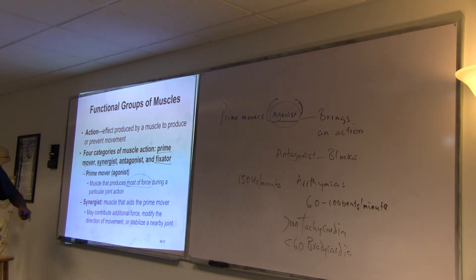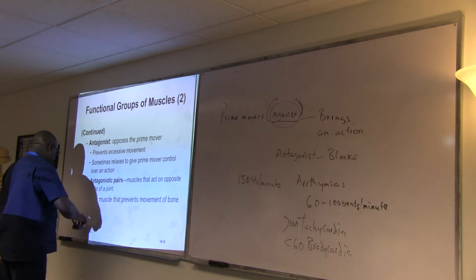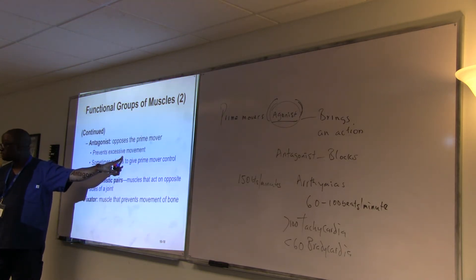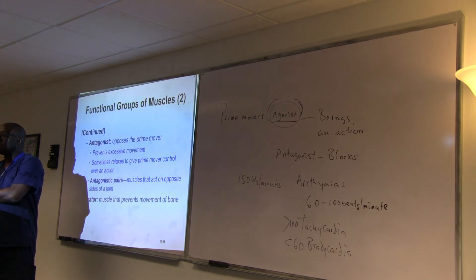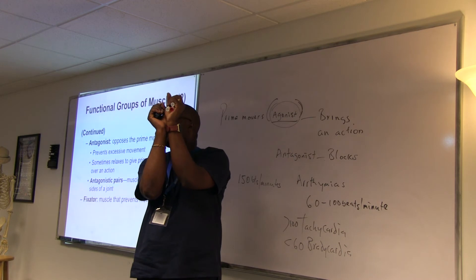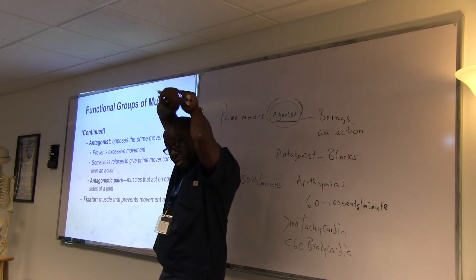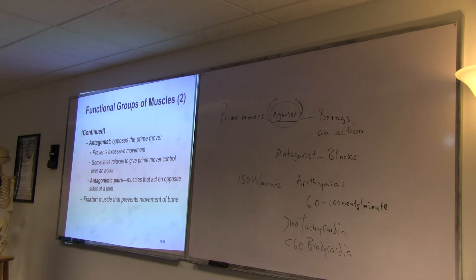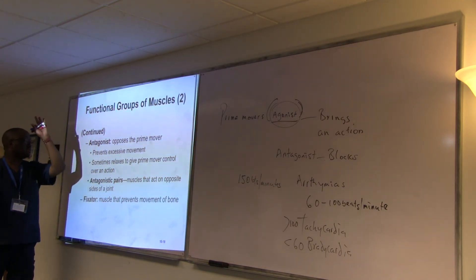The antagonist is the opposite — it opposes the prime mover, which is very important because it prevents excessive movement. For instance, there's a limit to how far I can flex because the antagonist prevents it. But if there's a problem with the triceps tendon, someone could flex far past normal. The antagonist prevents excessive movements, and sometimes it relaxes to allow the prime mover to act.